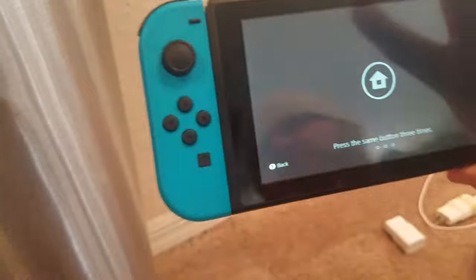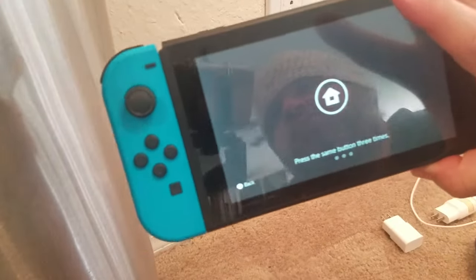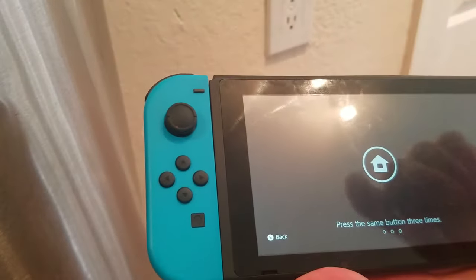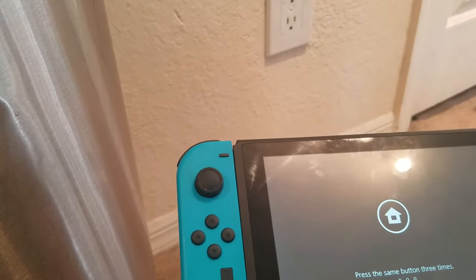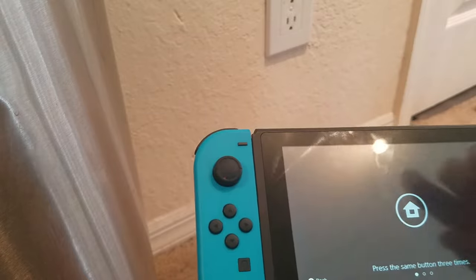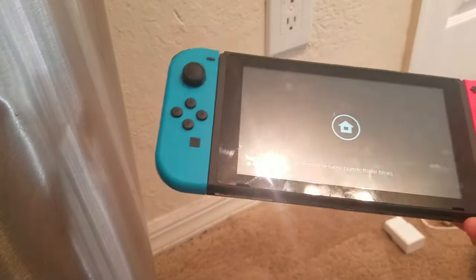In this video we're going to troubleshoot a Nintendo Switch or Switch Lite where the battery just won't charge any longer. You might have the screen on but it just won't charge, or it's just black and you keep getting a charging indicator. We'll go ahead and troubleshoot that.